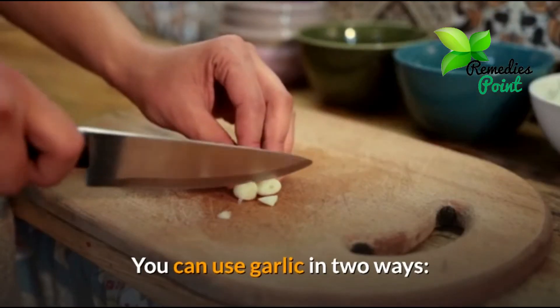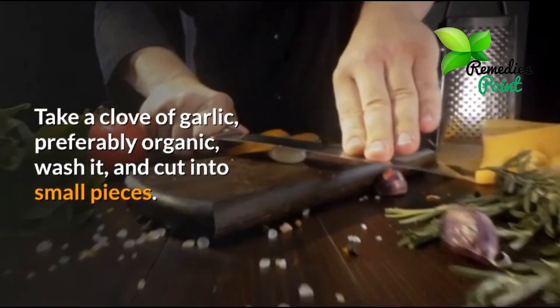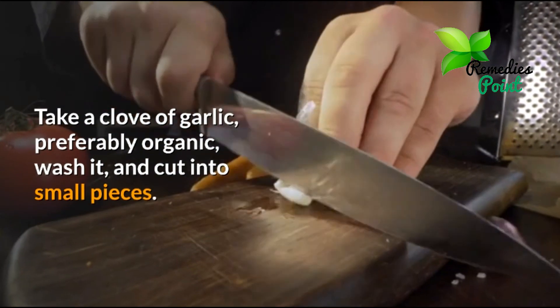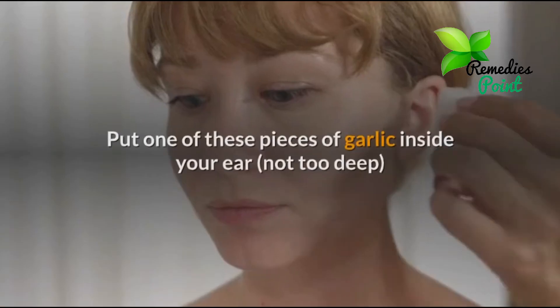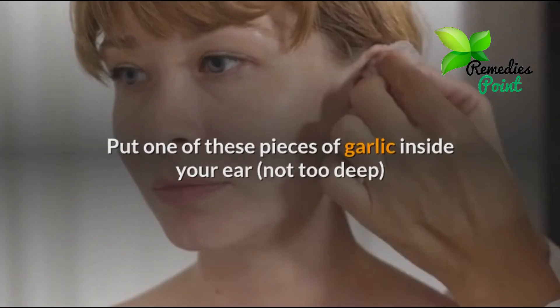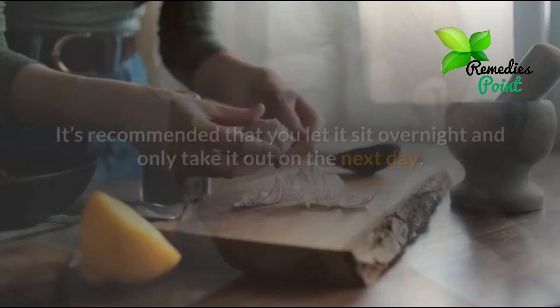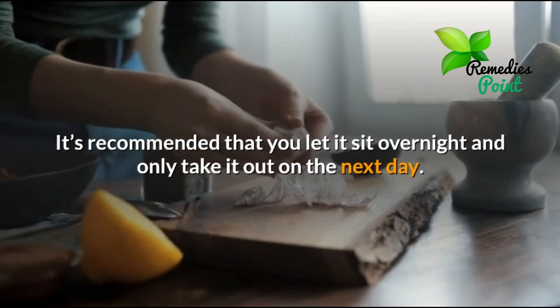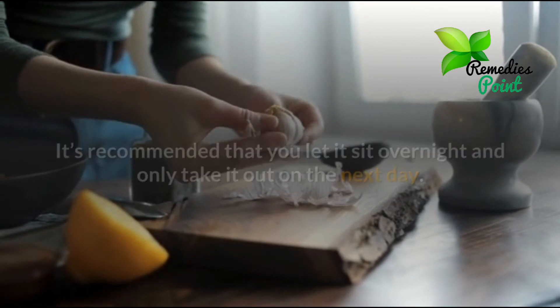You can use garlic in two ways. The first is by using raw garlic. Take a clove of garlic, preferably organic, wash it, and cut into small pieces. Put one of these pieces of garlic inside your ear, not too deep, and secure it with a bandage so it does not fall out. It's recommended that you let it sit overnight and only take it out on the next day.